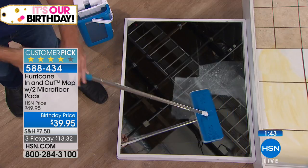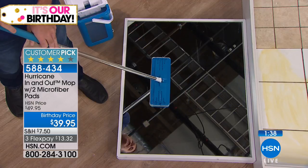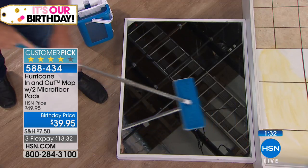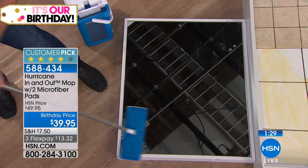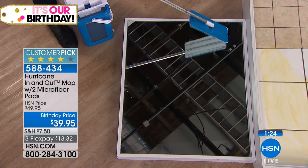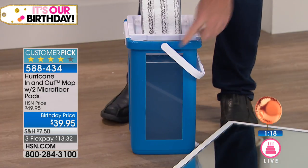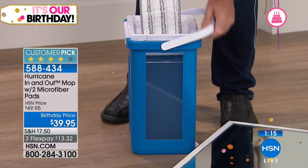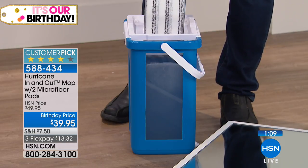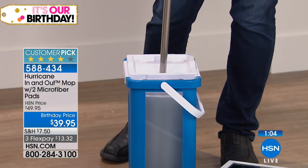That 360-degree swivel head gets right up against your baseboards and behind your toilet bowl. Watch — I'm mopping on glass right now, on a mirror. Nobody mops on a mirror except Hurricane Mop Man Mikey. It leaves no streak marks or smear marks — all that nasty dust is in the mop pad. Now, this demonstration bucket has a clear front so you can actually see what's happening. When you push down on the pad, you can see it releases all that dirt right into the bucket where it belongs.